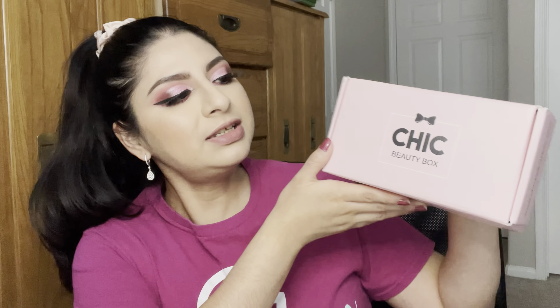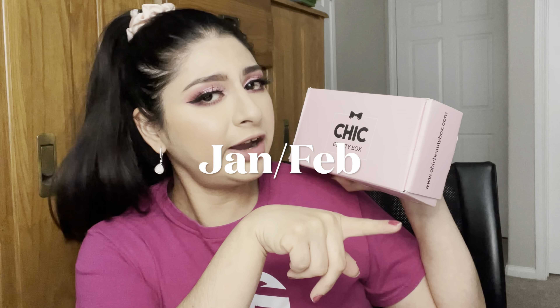Hello guys, welcome back to another video. Thank you so much for stopping by. My name is Olga. If you're new here, welcome. In today's video I'm going to have for you the Chic Beauty Box unboxing. This is from the month of February/March. I think this is a bi-monthly subscription — it's $34.99 every other month. I really like this subscription box because they include really high-end makeup and also drugstore makeup, so you get a little bit of both.